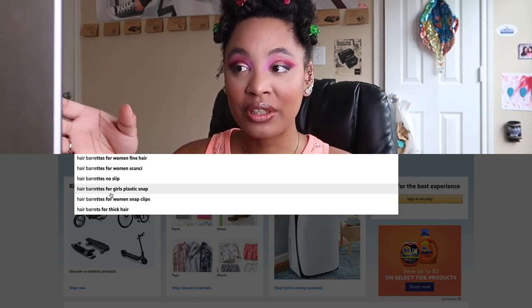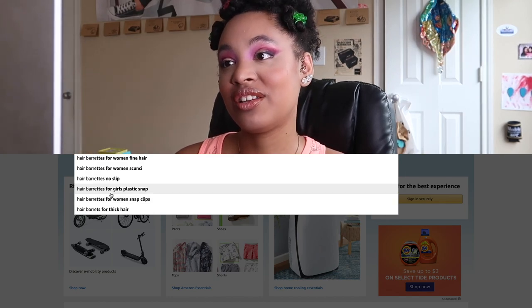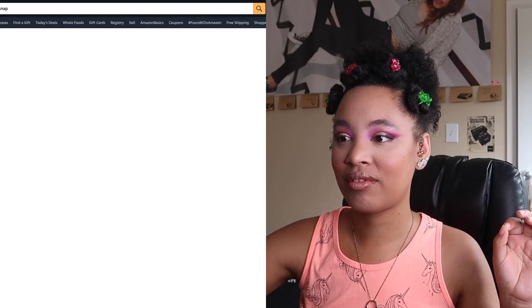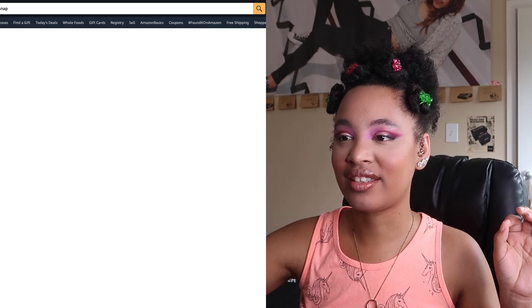Sometimes you type in a little bit and then they suggest things to you that you maybe wouldn't have thought of. So 'hair barrettes for girls, plastic snap' — what does that mean? Plastic snap. Let's click, let's see.